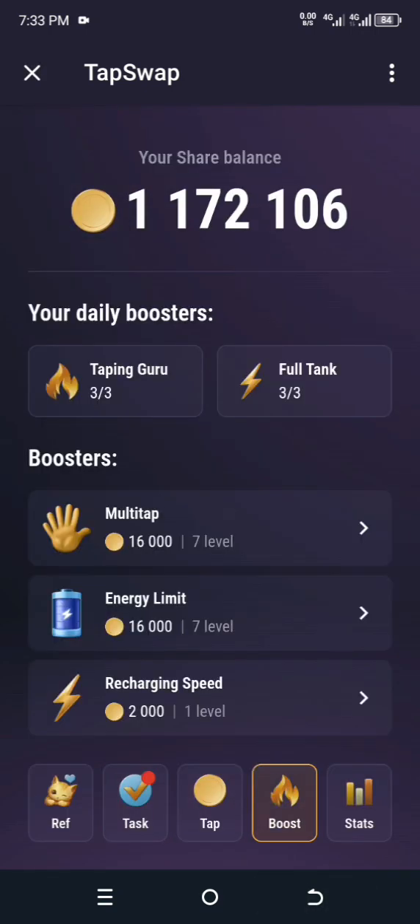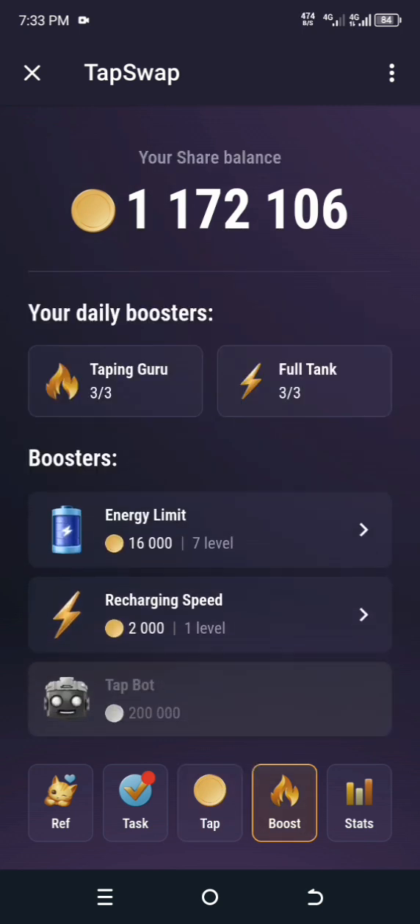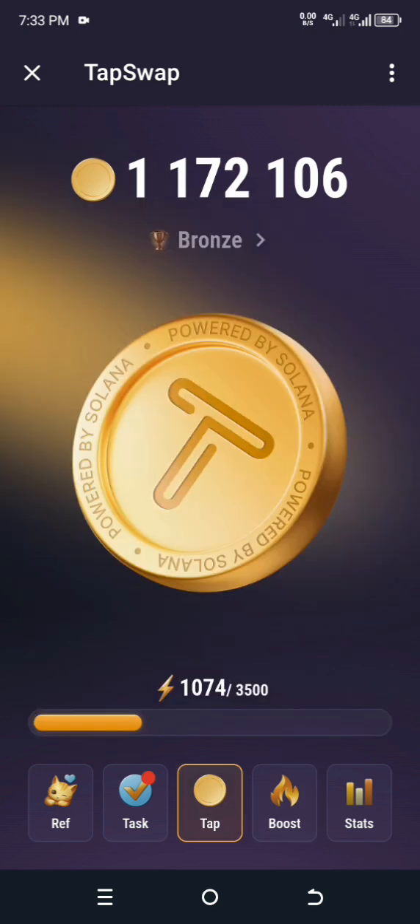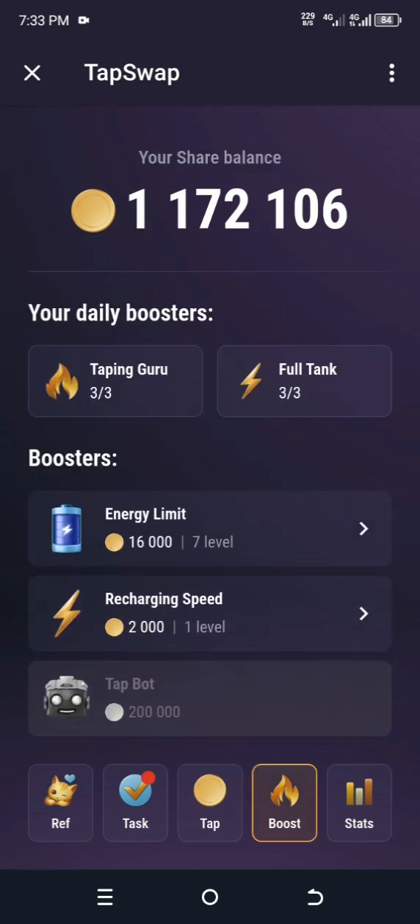While we wait, let me show you the boost functions. The Multitap will increase your tap by one. The Energy Limit will increase the total energy — this 3500 you see will get increased by 500. The Recharging Speed determines how long it takes for the bar to fill. The bot I already activated — if you didn't see how, go back to my first video.